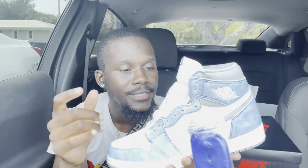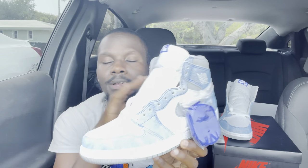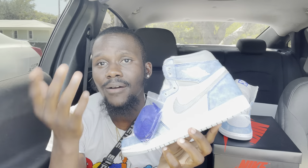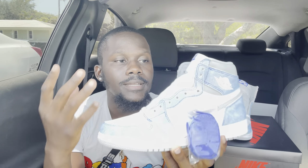Another reason this shoe is hyped is because it resembles the Turbo Greens that came out about two years ago. When the Turbo Greens dropped, they were actually sitting in stores — I went a week after release and they still had sizes 8 and 11. The Hyper Royal has those similar hits of gray on the swoosh and sides that give you the Turbo Green vibe, and honestly I'm going with the Hyper Royal over the Turbo Greens — this shoe looks way better.